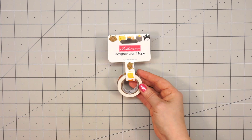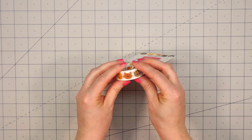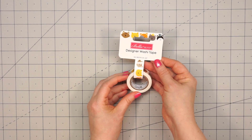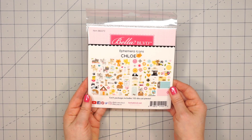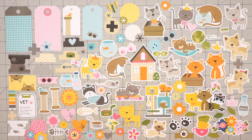Another thing I purchased is the washi tape. I thought this was super sweet with lots of little kitty cats on there. I know my daughter will love to borrow some of this washi tape. And then I did pick up the ephemera icon pack. I've already gone ahead and laid all of these out for you so you can see these adorable images.